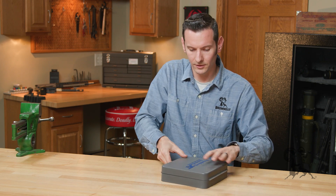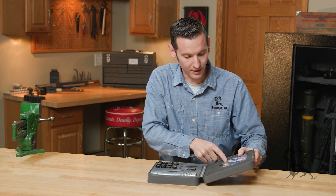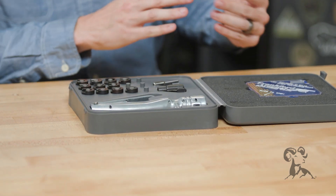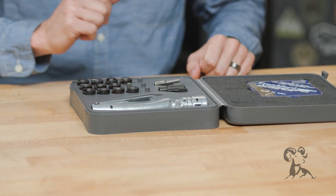So you have this super nifty carrying case and a primer tray which has primers in it — these must belong to our studio manager. Here's proof that we actually use this tool ourselves, and it's also proof that he just lost a bunch of primers because they're mine now.